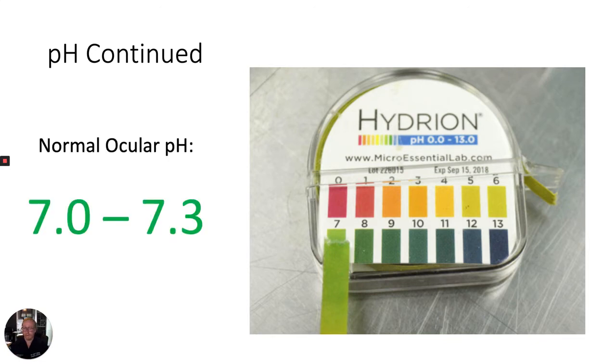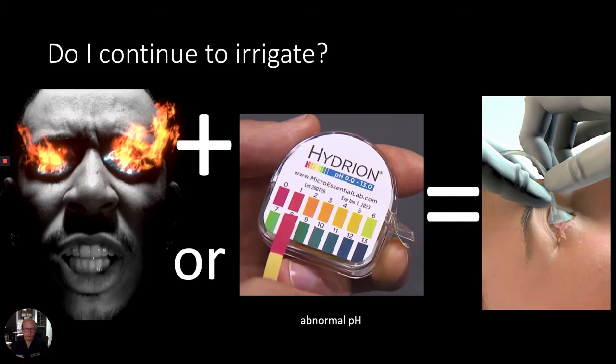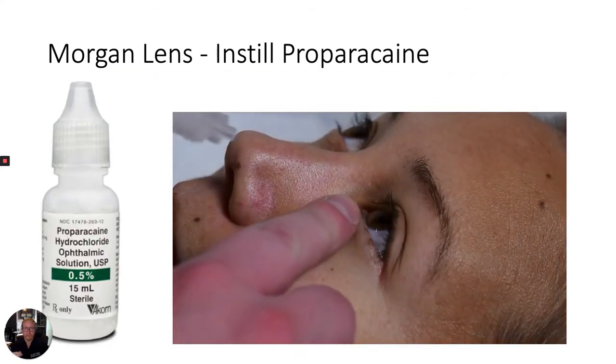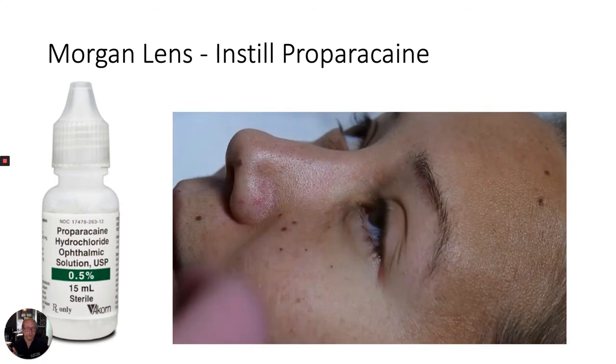Normal ocular pH is anywhere from 7.0 to 7.3. If the patient is symptomatic or the pH is abnormal, proceed with continuous irrigation and insert a Morgan lens. Prior to inserting a Morgan lens, place the patient in a comfortable position, preferentially with them lying on their back on a stretcher. Instill proparacaine into the eye by gently retracting the lower eyelid and placing a drop into the conjunctival sac.